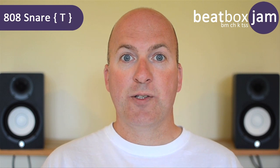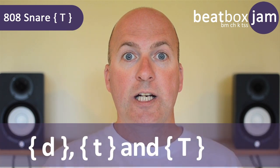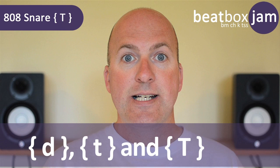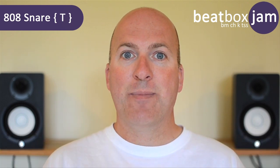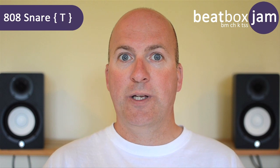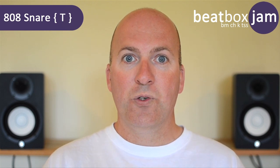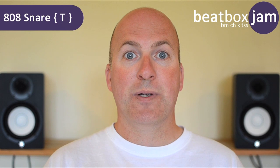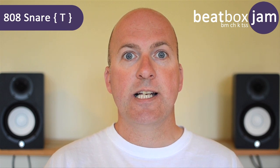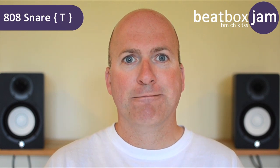So that's three sounds learned using just the tip of the tongue: the dry kick, the hi-hat, and the 808 snare. Don't worry if it takes time to learn the 808 snare — it's not a sound most people make in English. It's forcing air out through a very small gap between the tip of the tongue and the alveolar ridge. You're going to need to practice, so go away, practice, and come back later.